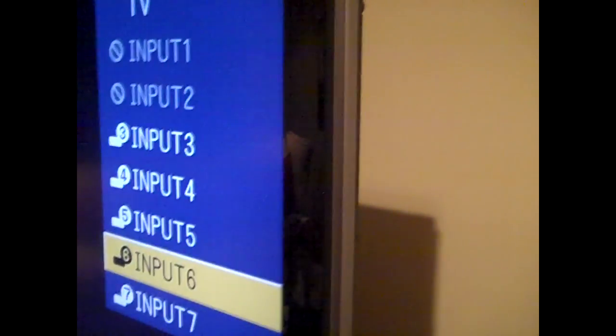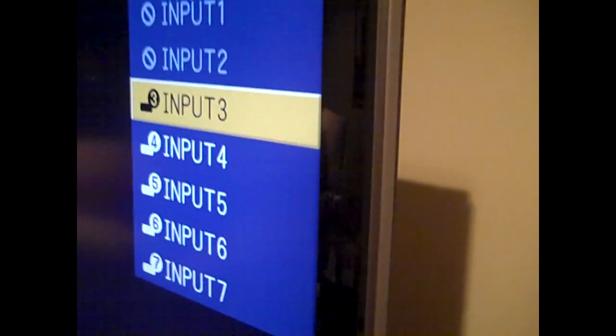Basically you just want to turn your TV on. For me, I know I'm on input 3, so I just want to go down to input 3 here. Make sure everything on your Xbox is all hooked up.